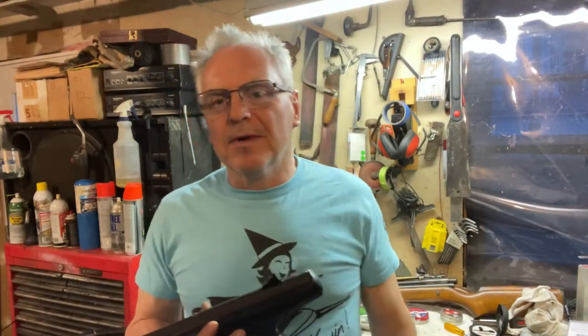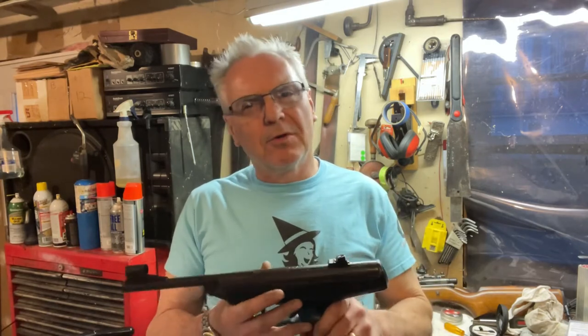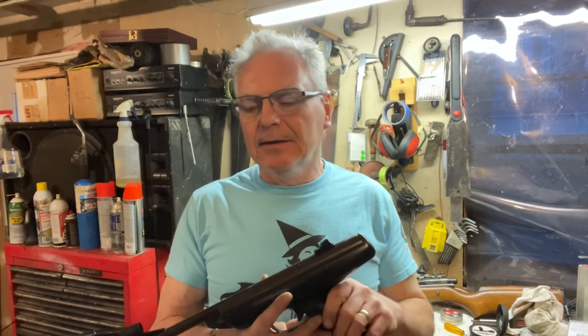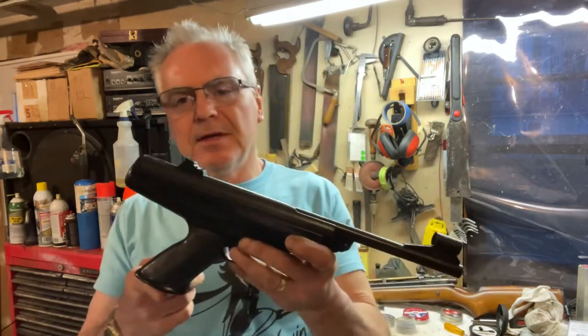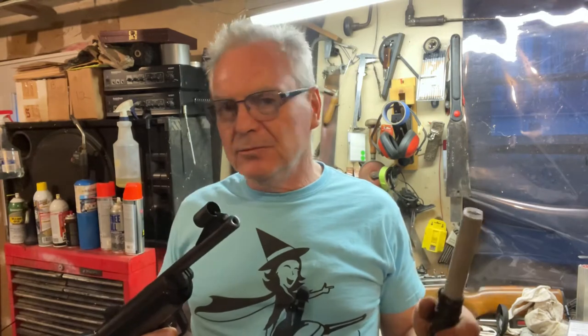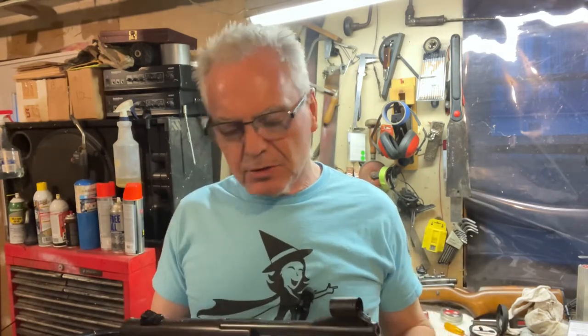Hey there friends, we're back. I put this thing all back together and I did run some chrony numbers, and I'm still not happy with what's going on. I think I'm going to have to source a spring for it. It is still running nice and shoots very good — the power is just really low on it.